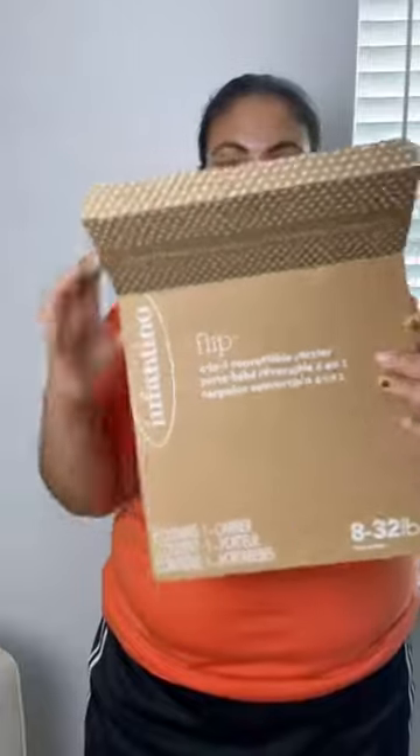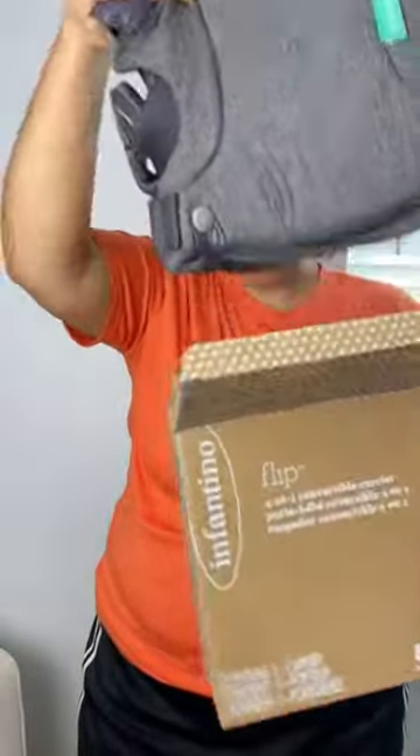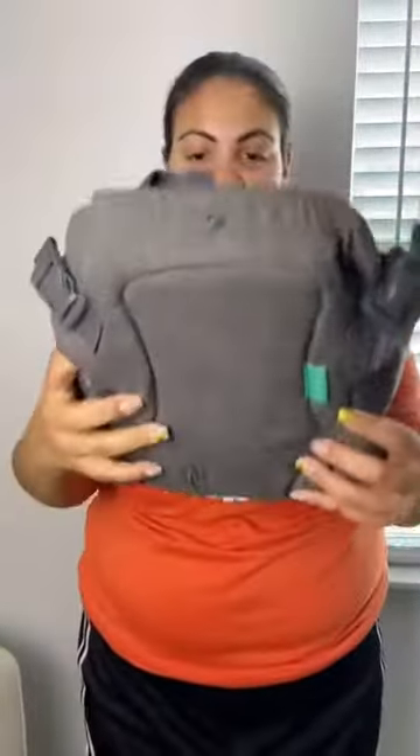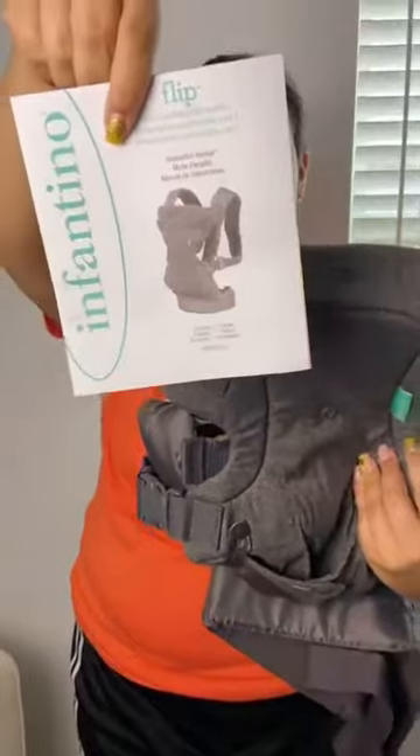So this is what it looks like, taking it out of the box for the very first time. It probably will not fit in this box again, just like that. Alright.